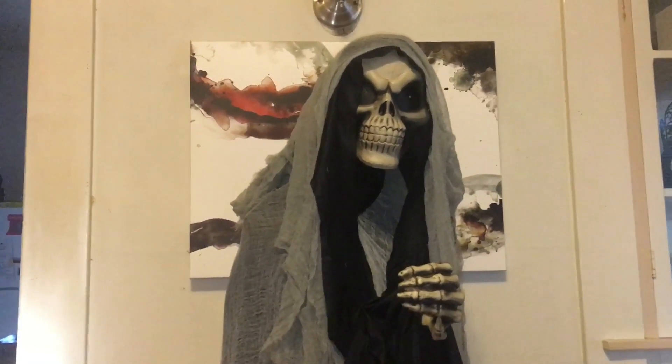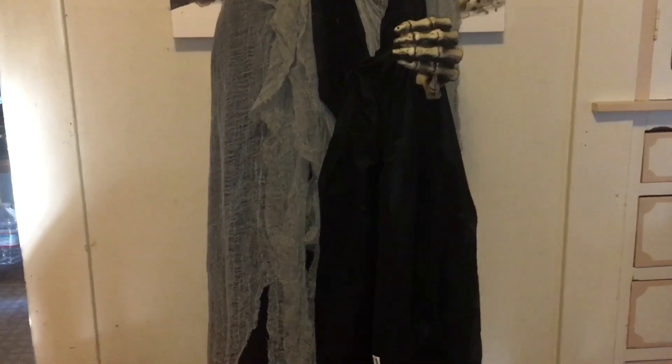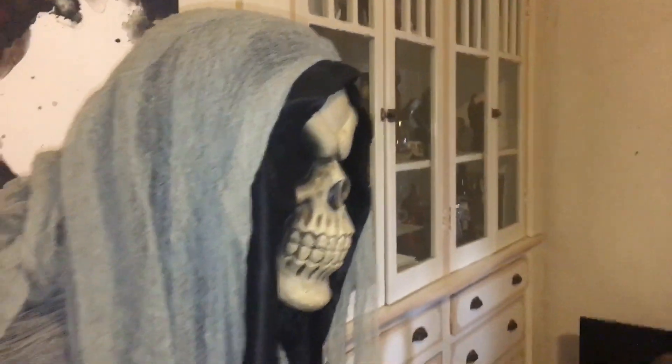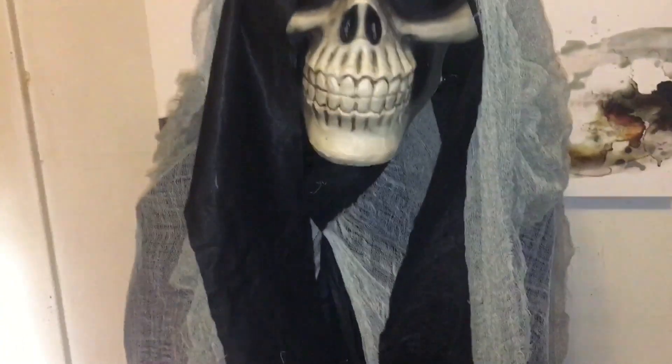Target does not have these on display, and I think that's a good thing because people coming to your haunt have already seen props from Spirit Halloween and Home Depot and know what to expect. They've only seen maybe just the box of this, so they don't know what's going to happen or what kind of scare they're going to get. That element of surprise is a positive, and of course that's why I do these videos — so you can see what they look like in action.